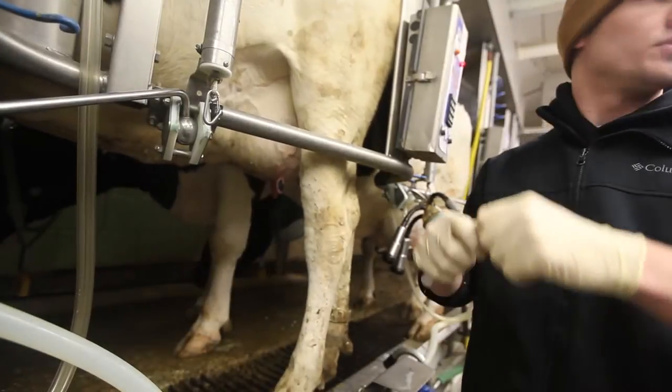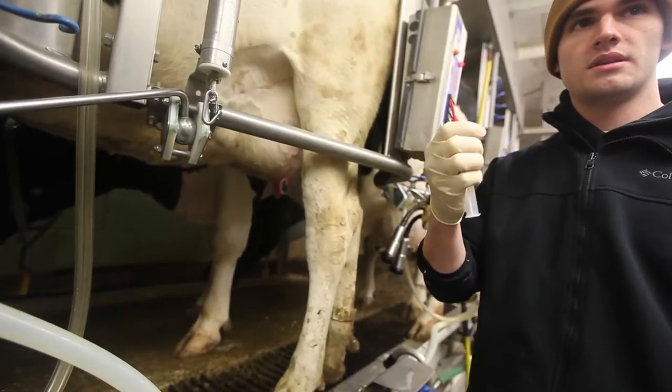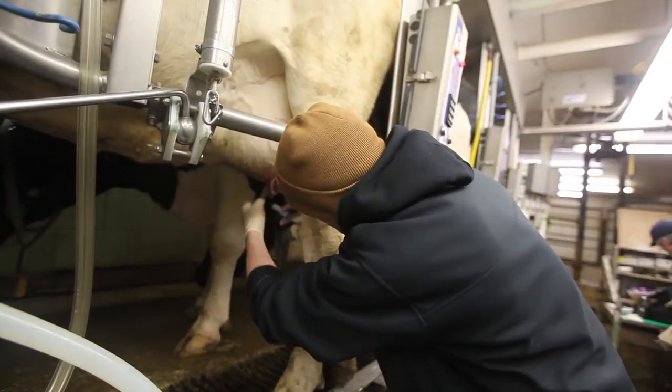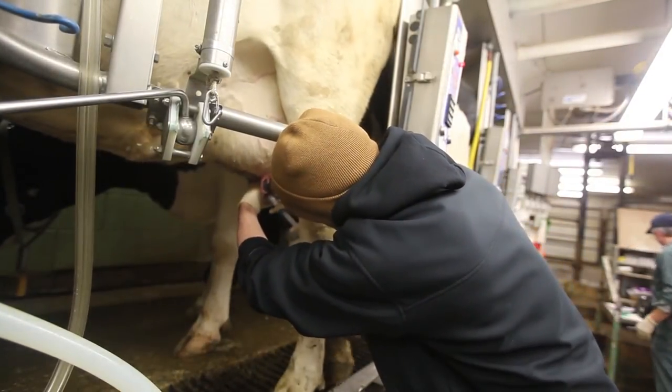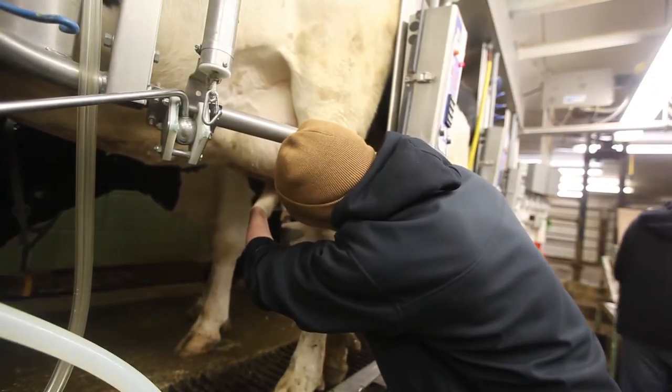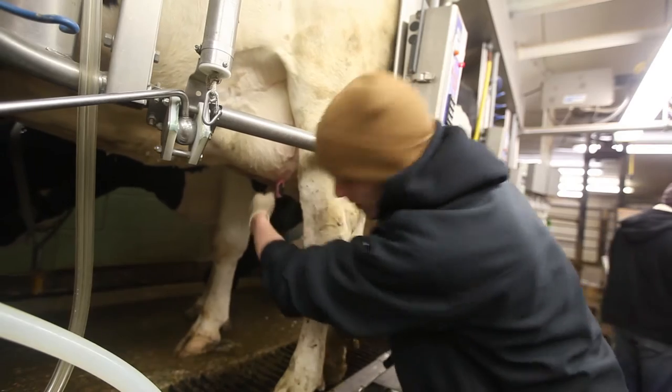Seventh, carefully pull the cover off the cannula on the tube and do not let it touch anything. Ideally, a short length cannula should be used when available. Eighth, gently insert the cannula into the teat and push the plunger.